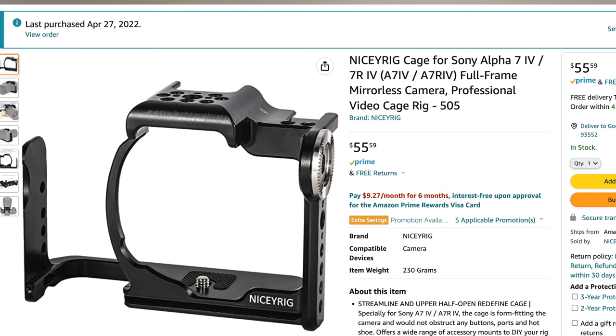A lot of people have been keeping the same rig, using the same cage for the A7IV. From the reviews I've seen it's okay, but I really wanted to go for this one. I looked on Amazon but didn't find it at first, so I searched on B&H and Adorama, found it, copied the keywords from the description, pasted it on Amazon, and found it there. The cage is from Nicey Rig.